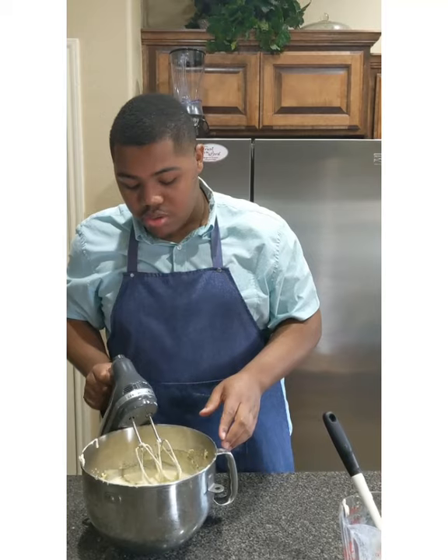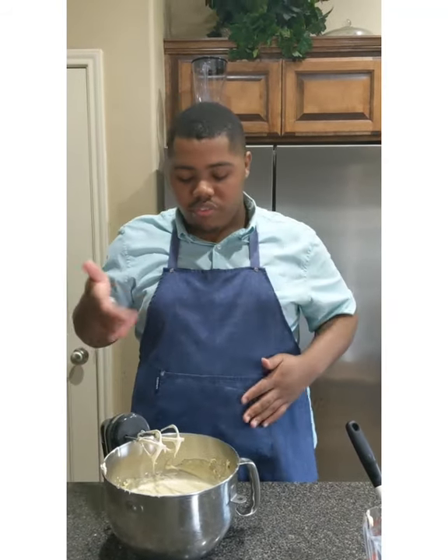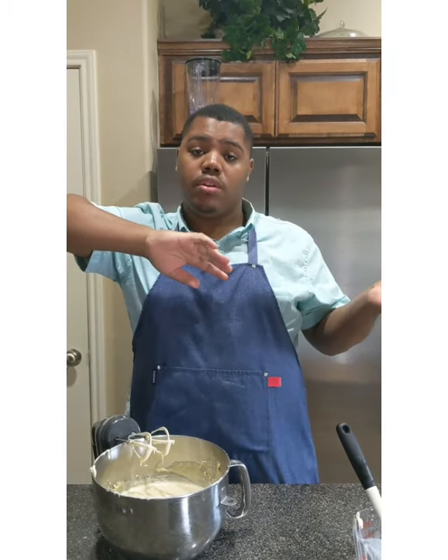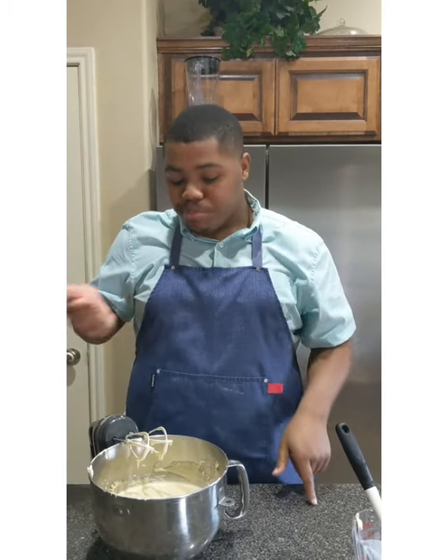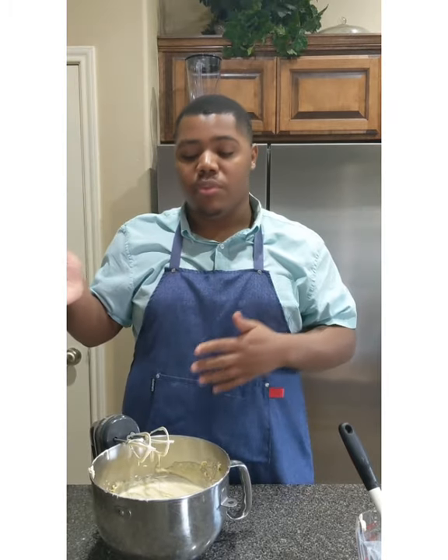I made sure I mixed in each half and made sure to scrape the bottom down. If it gets thick in the beginning, don't be afraid — just scrape the bottom down, fold it in, get all the flour coated in, and then add the next batch. Fold it in and mix it in.